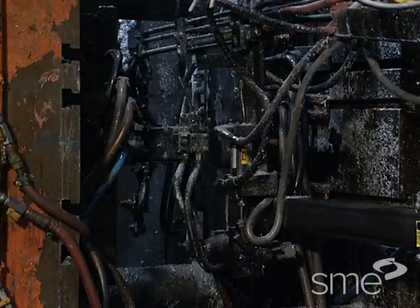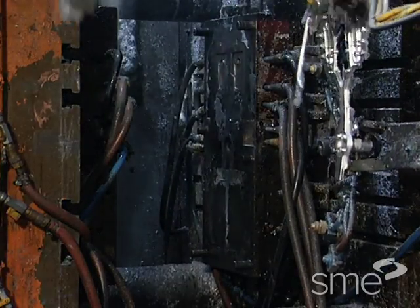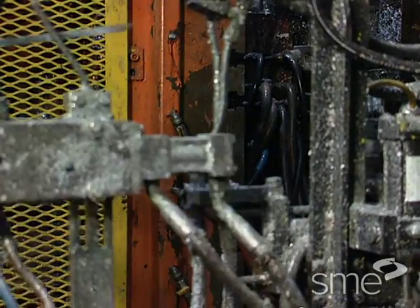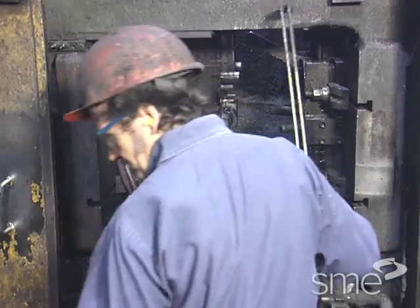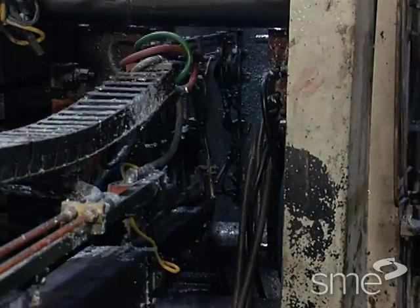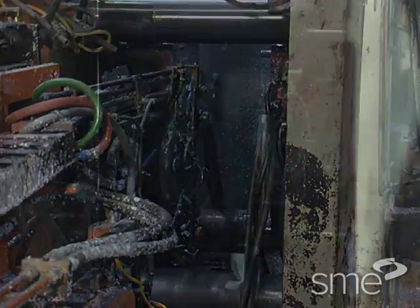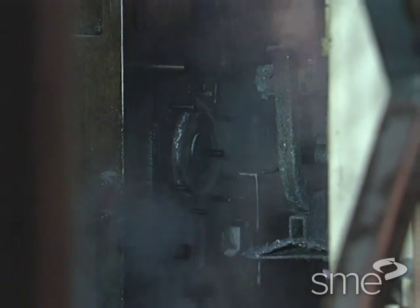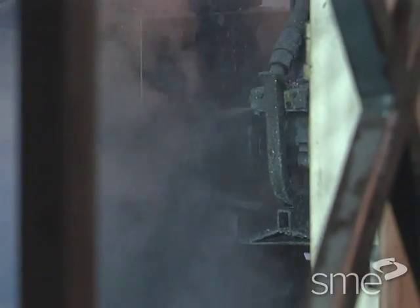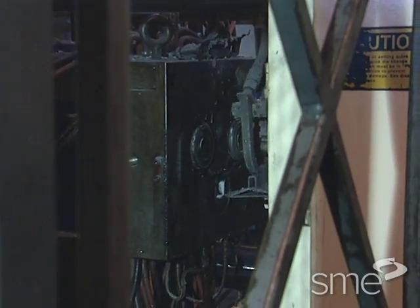Before closing, the die halves are lubricated by external sprays to assist in cooling, casting release, and to minimize die wear. Lubricants, usually water soluble, can be manually applied but are often sprayed automatically using central die spray systems. The application of die spray is usually followed by an air blast to blow off residual water and to remove any loose metal left from the previous shot.